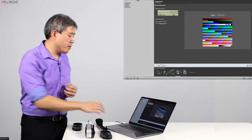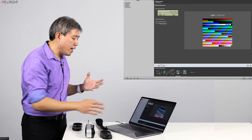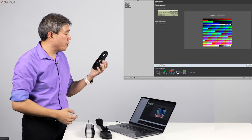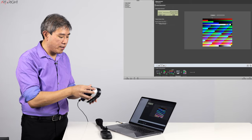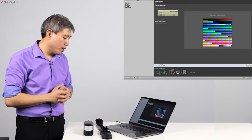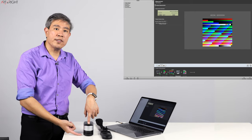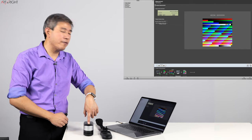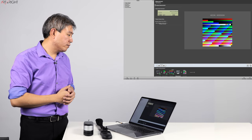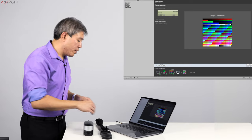In the measurement screen with a color spectrophotometer, something different is that you can't just start measuring right away — the Start Measuring button is grayed out. What you have is a Calibrate button. You need to open the aperture to expose the white ceramic tile, place the device on it, and click Calibrate. This calibrates the spectrophotometer to its custom white point that was set at the factory. Afterwards, we can do the measurement.